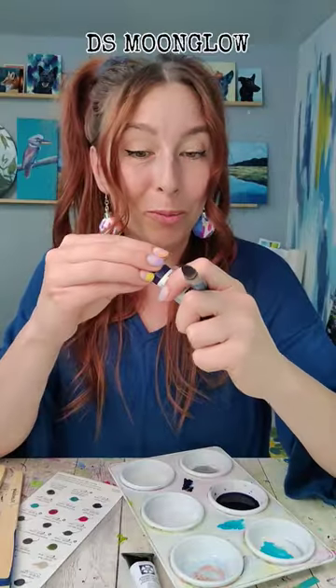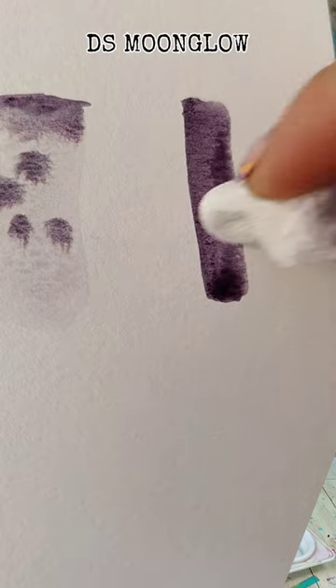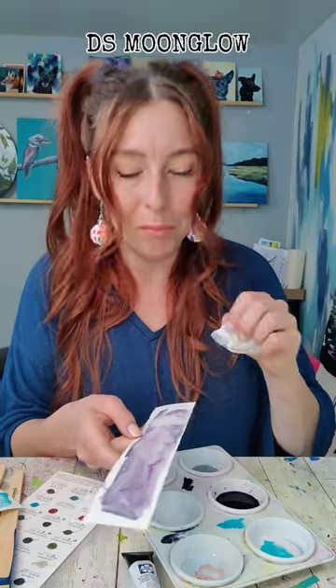Next up, the one that I'm arguably the most excited about is Moonglow. It's a beautiful deep purple color and it granulates into multiple colors. This is absolutely stunning. I love this color. Very granulating, a super interesting color. It doesn't have as many dispersion qualities as the other ones, but it lifts quite well. I'm really excited to paint with this one.